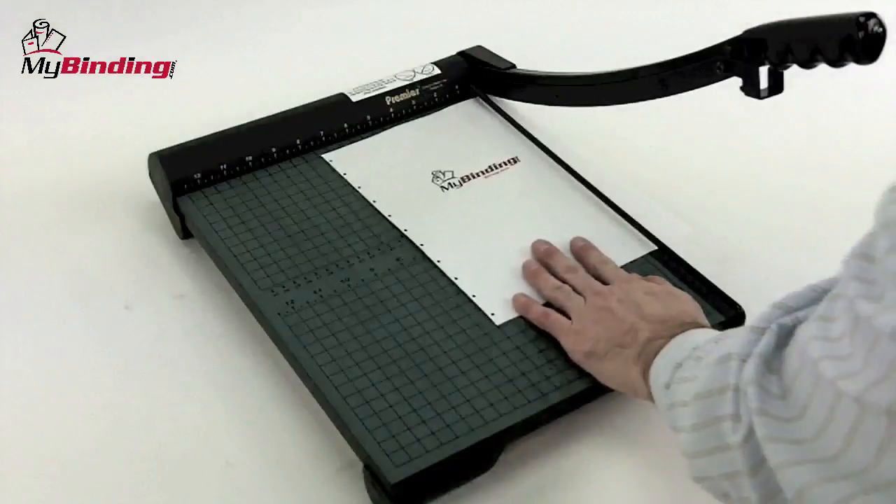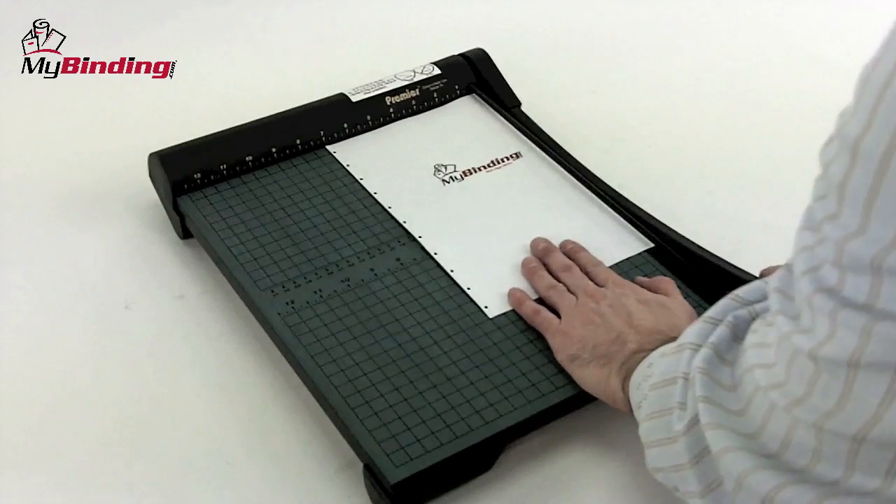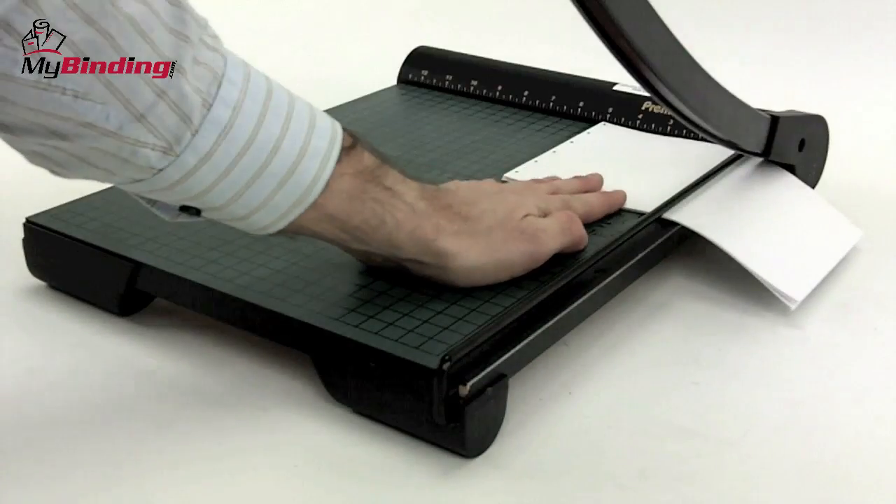The safety latch is released just under the handle. With a 15-inch base, you can work portrait or landscape as well as oversized documents.